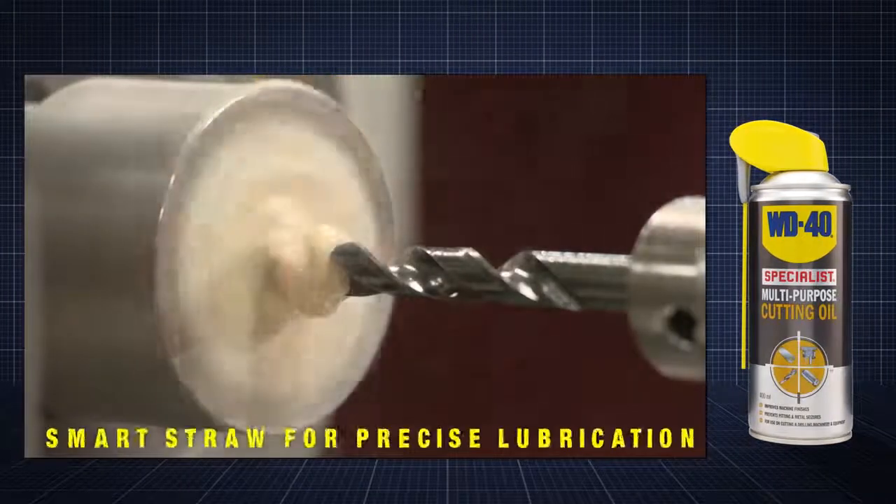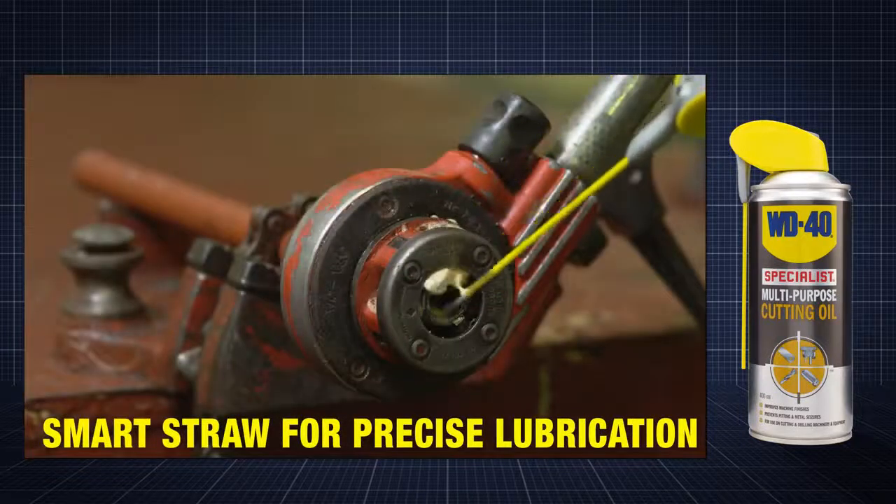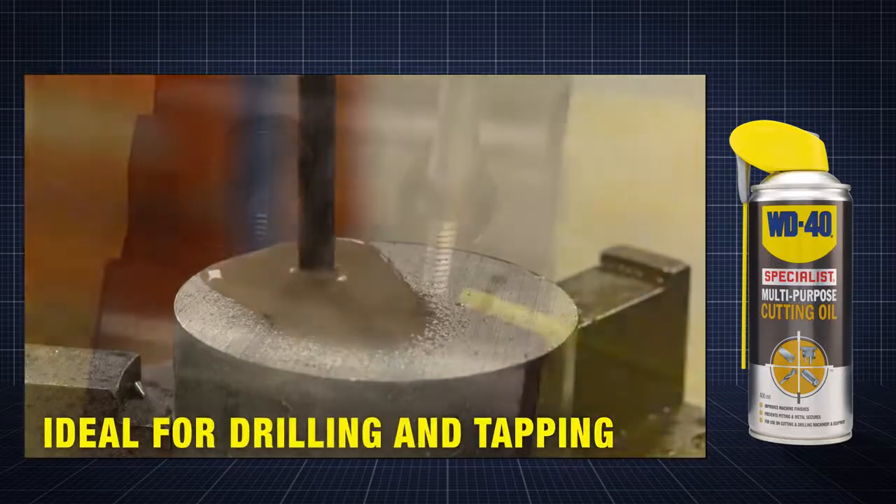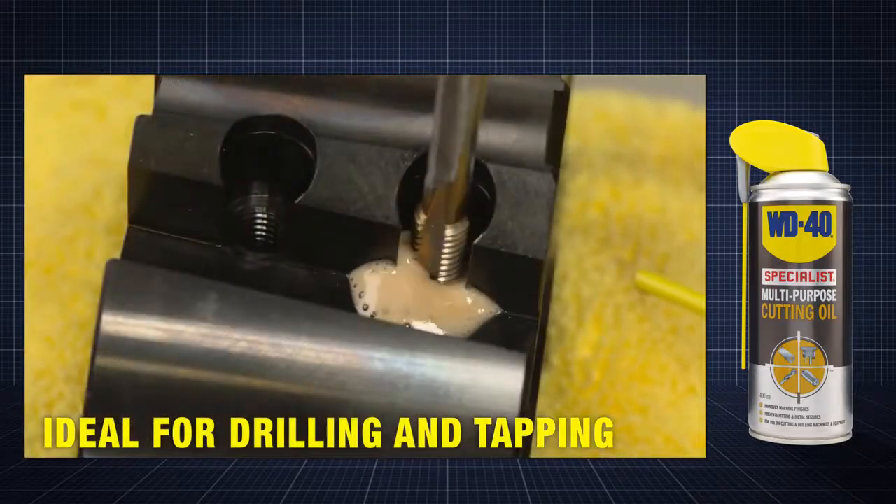By engaging the SmartStraw, product can be directed to the precise area requiring lubrication, such as the drill bit on a pedestal drill or, when hand tapping, to thread a borehole.